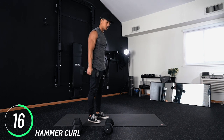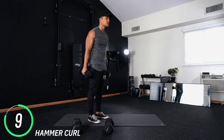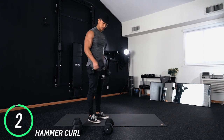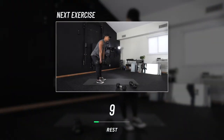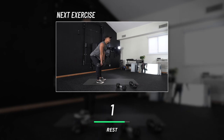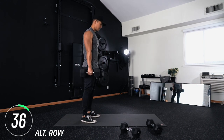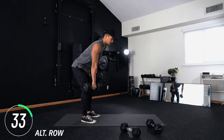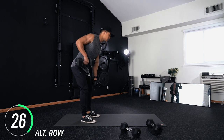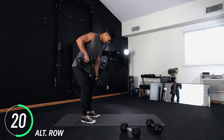These little rest periods are starting to feel really short. Next move: alternating rows — exactly what we did before, except this time our hands are alternating. Don't move the opposite hand until the other one comes back down. I'm right here with you, you got this.